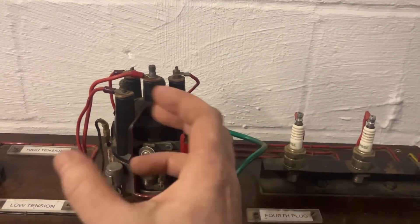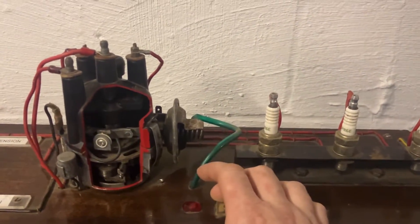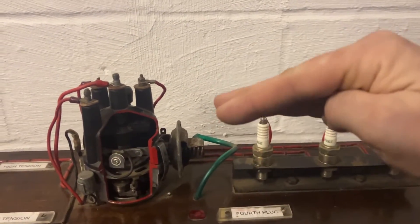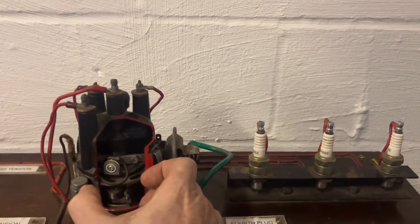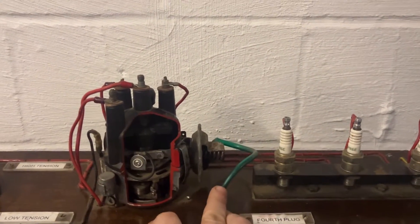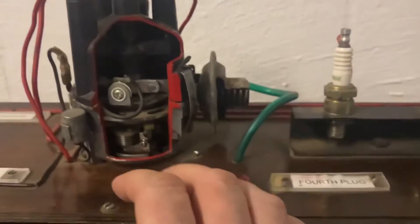So by having this centrifugal force system, as it spins around it twists the whole cam and therefore the spark goes off slightly earlier, so we still get the perfect burn. Another way of doing that is this mechanical vacuum advance — so when you press the accelerator and the butterfly valve goes from closed to open, it sends some engine vacuum pressure into here which also advances the timing. You've got a centrifugal system and an engine vacuum system; you can get them one or the other, or in this case you can get both.